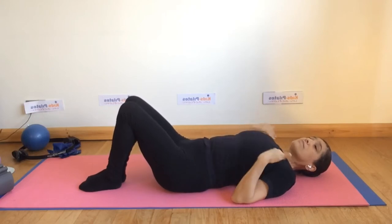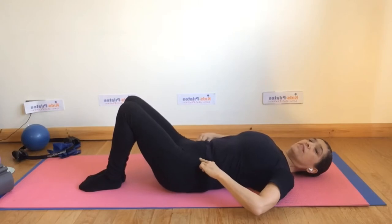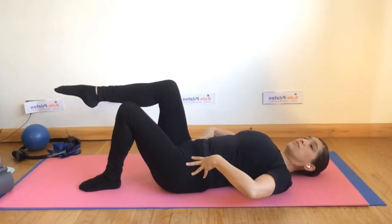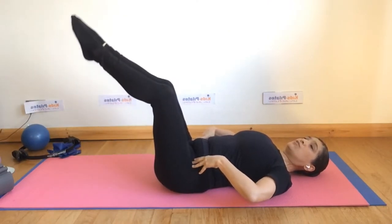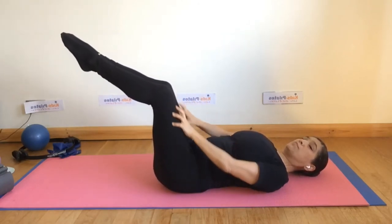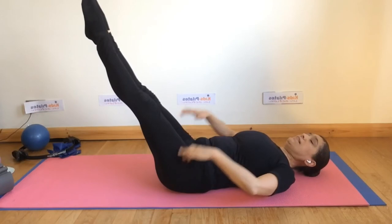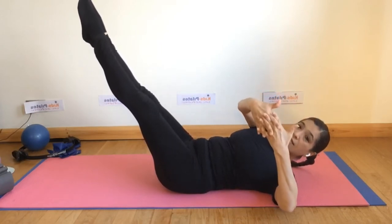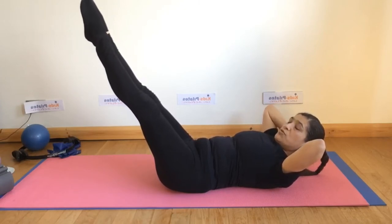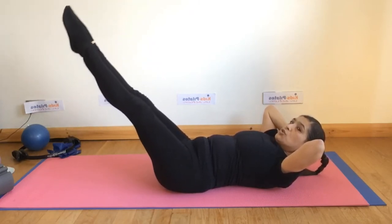The next exercise involves moving the legs up and down without compensating with the spine — your torso should be completely steady. It's one of the most difficult exercises. If it feels very hard, you can slightly bend the legs but engage the quads, feeling how the movement comes from your hip. With the legs extended, interlace the hands and place them behind your head just to hold the head in position, staying in neutral.